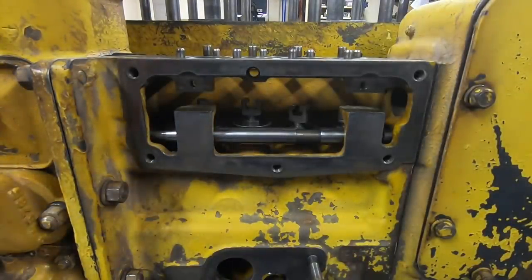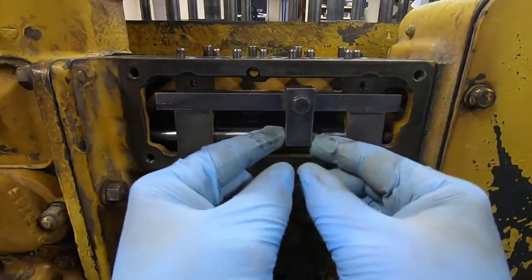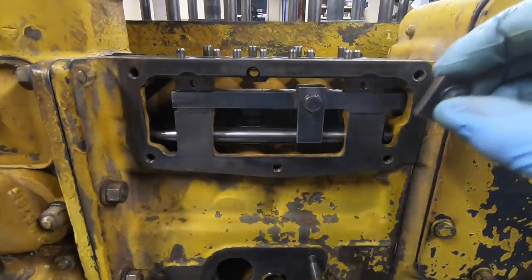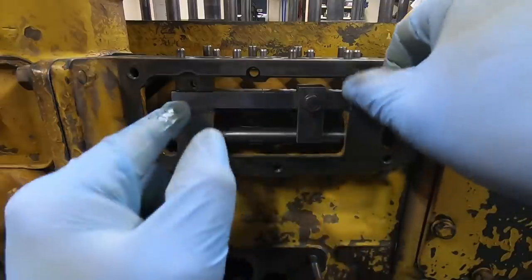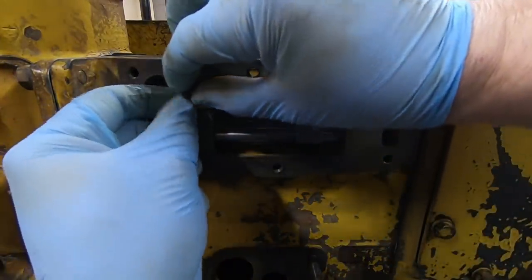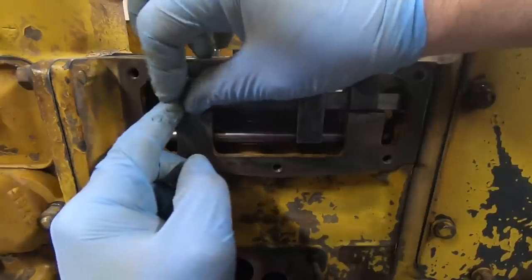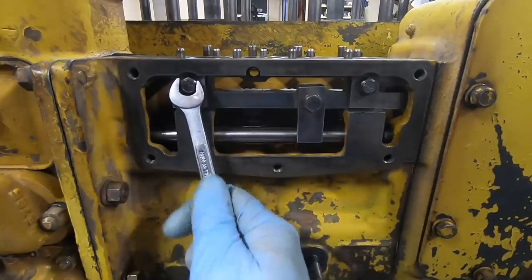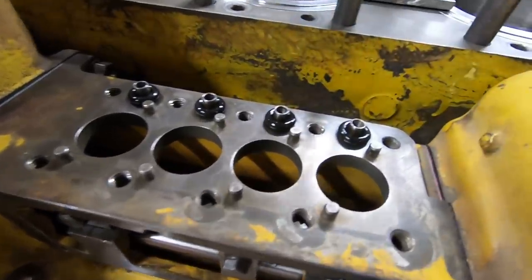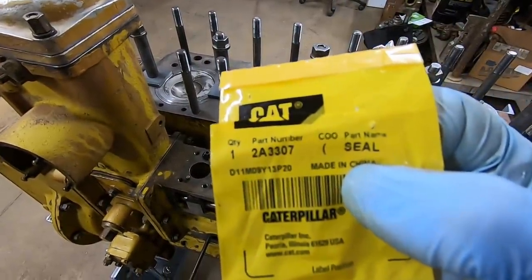With everything set for lifter height, we can start closing this area off. The straight-toothed quadrant rack goes in — align it with the rack rod. I have just a very light coating of grease on all the sliding contact surfaces so it isn't dry. It's retained by two little quarter-inch bolts with small pieces of flat metal beneath them. Now I'm finishing up the installation of the four little o-ring seals that seal the fuel inlet passages to the individual fuel pumps — part number 2A3307 on those.